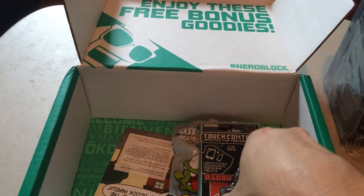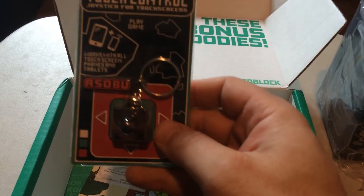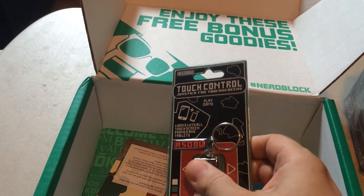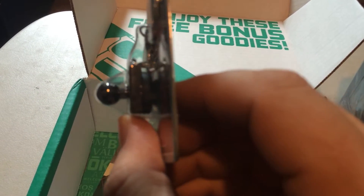We've got a touch control joystick for touch screens. It's a key ring, and you can just put it on your screen and use it like a normal joystick, because it's got a little capacitive touch suction cup right there. That is very cool.